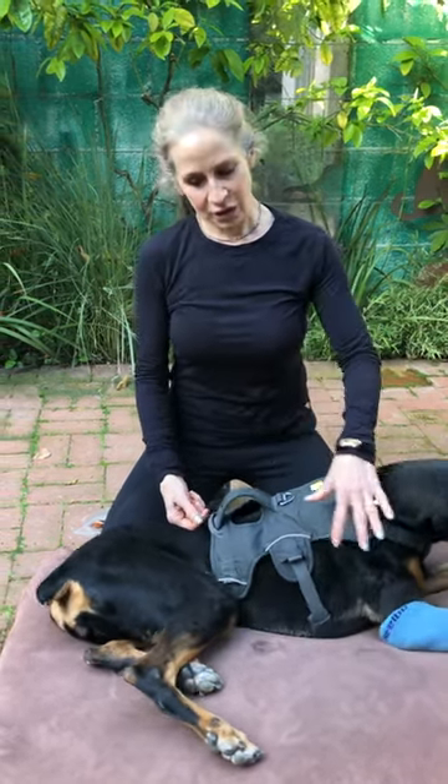I wanted to teach you a couple exercises that you can use when you've got a down dog. Chelsea has a ruptured disc in her neck, so she has real severe difficulty walking and getting up. One of the things that we do to help these down dogs get up is to work their abdominal muscles and their core.